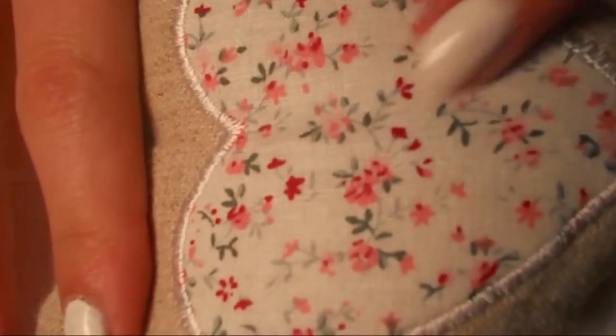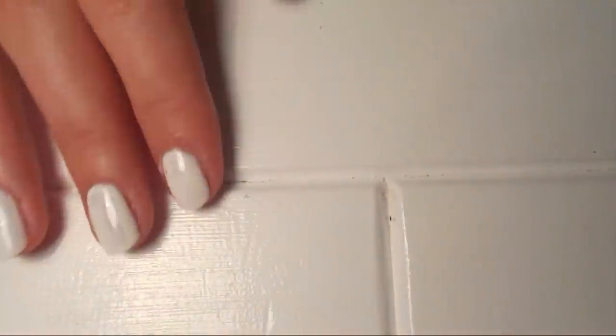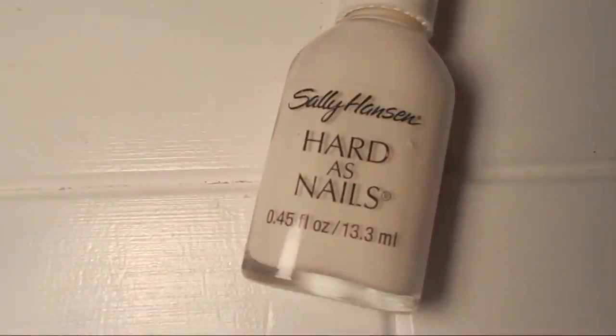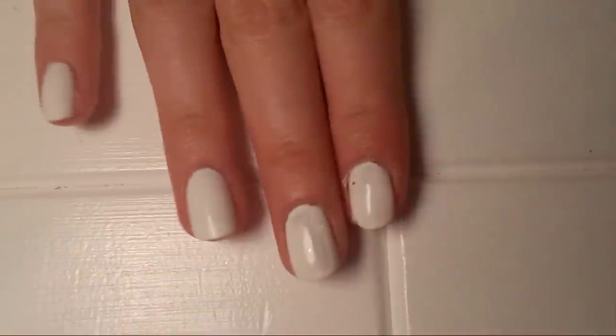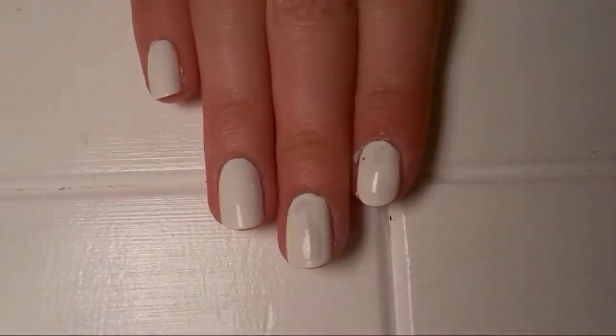Today we're going to be working on a design based on this little thing that we have in our house, which I think is really pretty, so I'm going to do that on my nails. I started off by painting my nails white and I've used this one by Sally Hansen, which is the best white that I've found, although it's still a bit patchy after two coats. If you guys know a really good white polish, let me know.